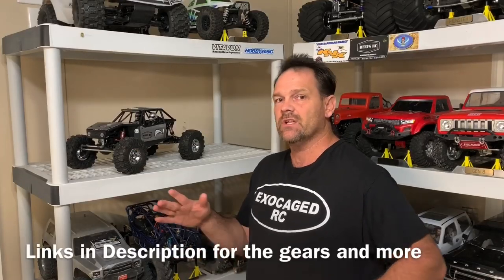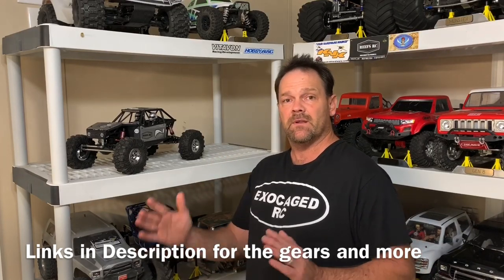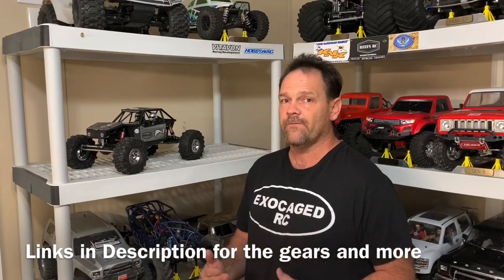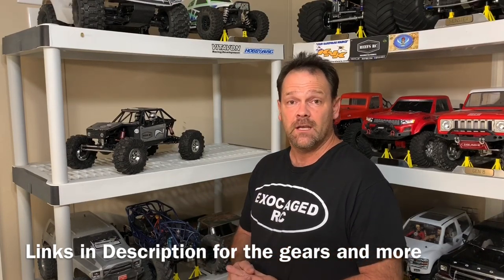The Axial Capper has a really good dig unit in it, and the more I drive it the more I like it — especially being able to dig around the corners because it's really effective. But would it benefit from overdrive front gears?